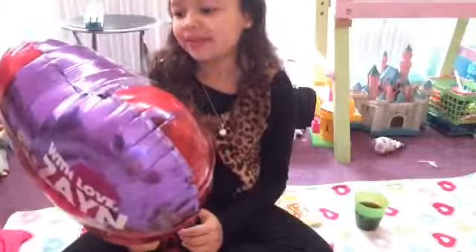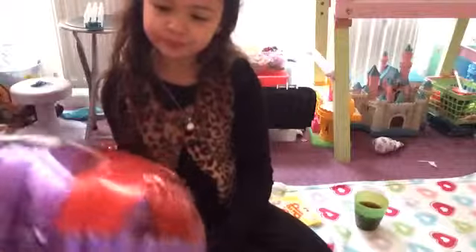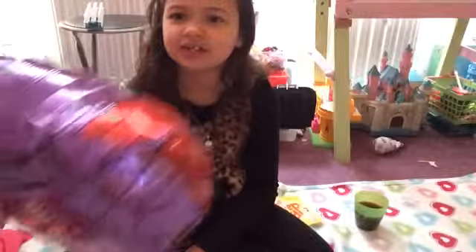So it's 'With Love Zane' and that's actually his autograph. I just love One Direction.